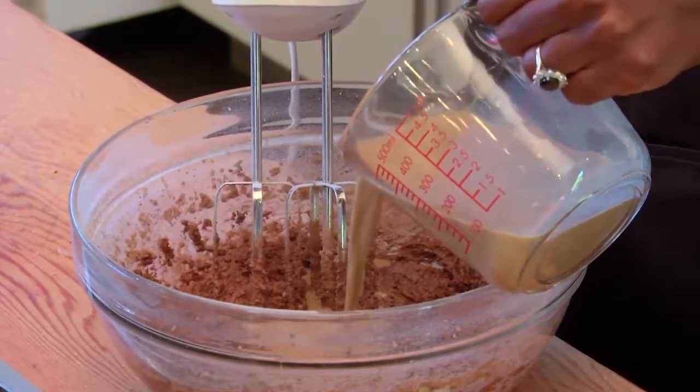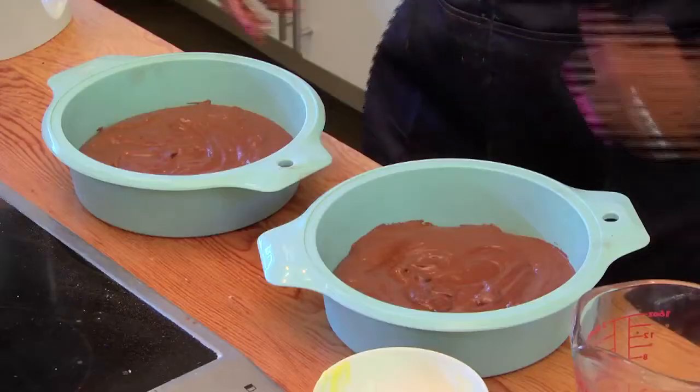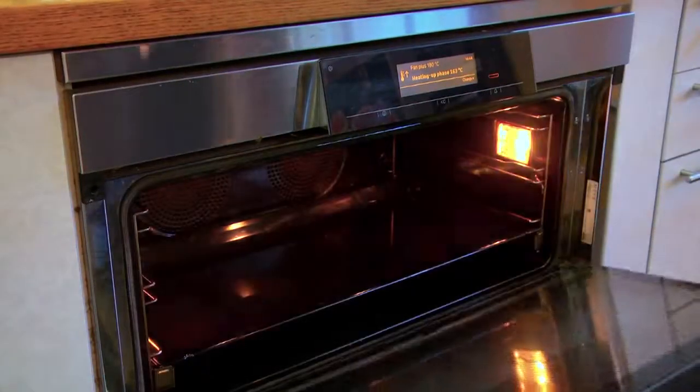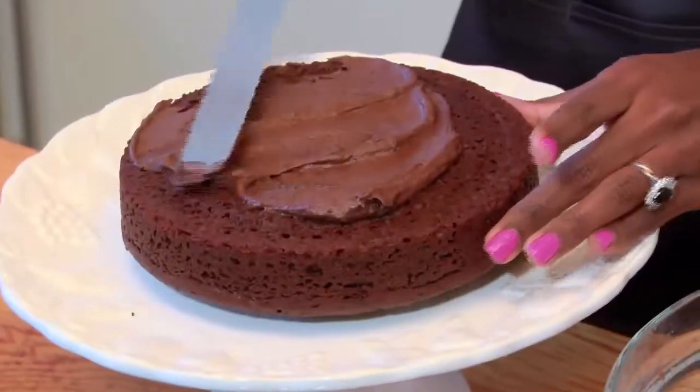Next I'm going to put my coffee mix in and mix, and now I'm going to pour my batter into my baking trays. I'm going to pop these into the oven at 180 degrees Celsius for 25 to 30 minutes and then ice it.